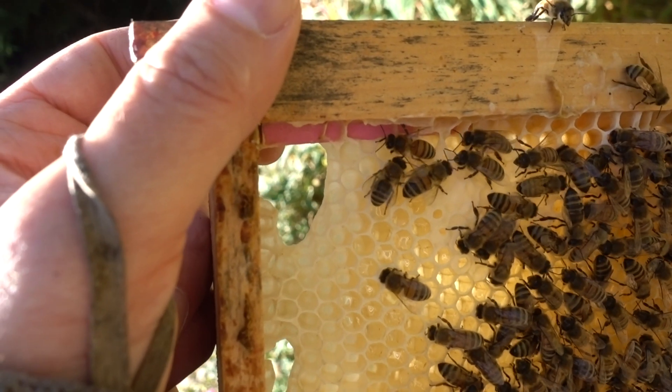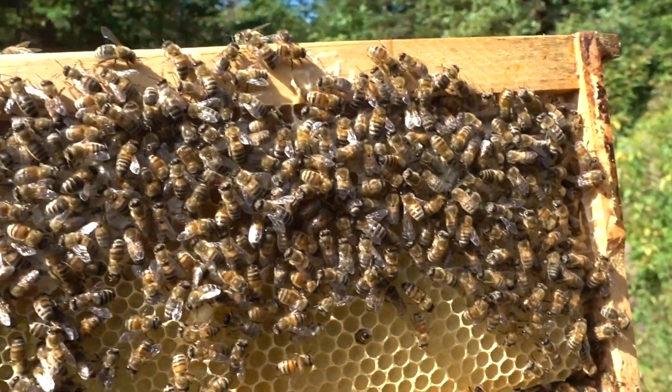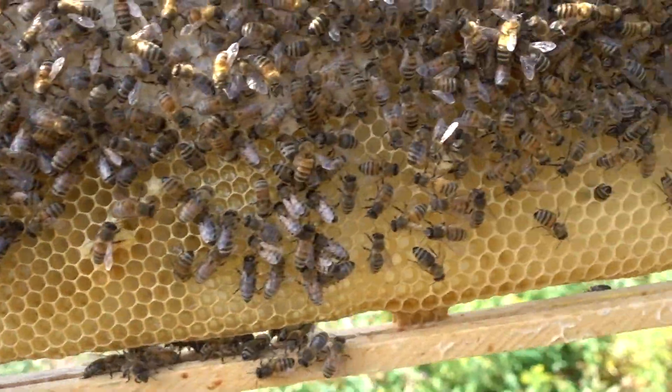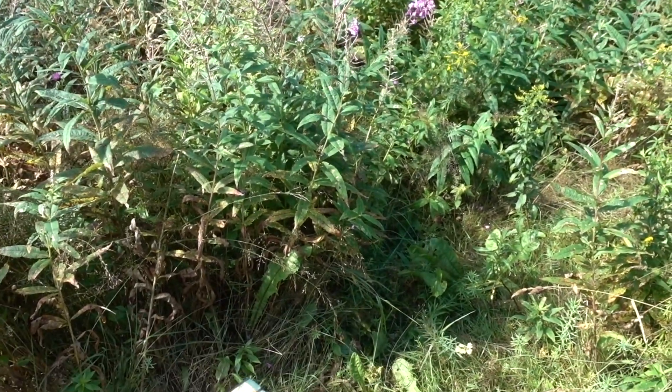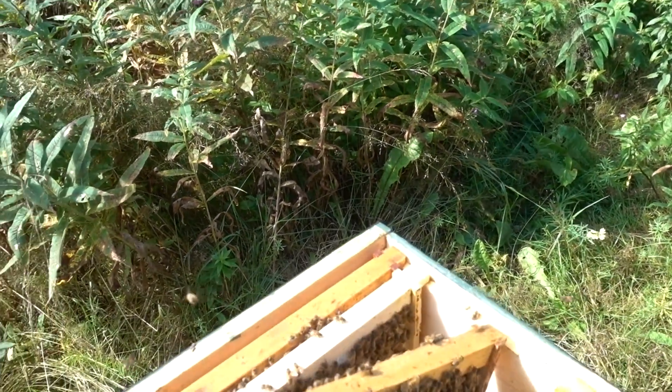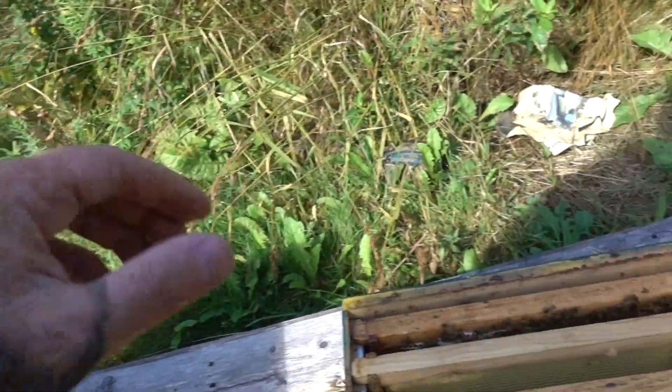Here's a frame that has just a bit of starter strip on it, put in about a week ago. And they've completely filled in that frame with comb, and there's even some brood on it too, which is beautiful. Exactly what I wanted from this colony — trying to convert these mediums to brood nests this year.